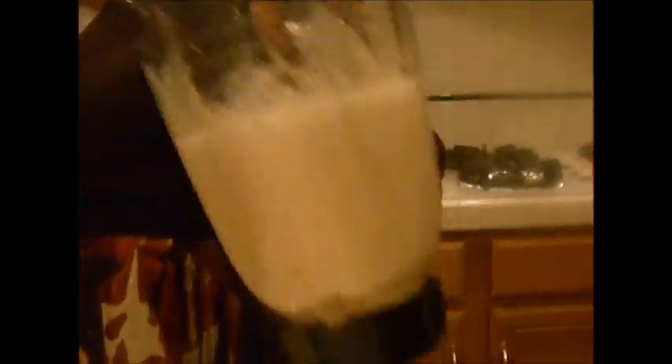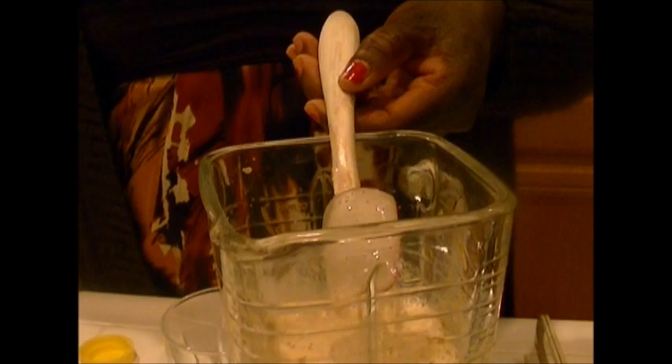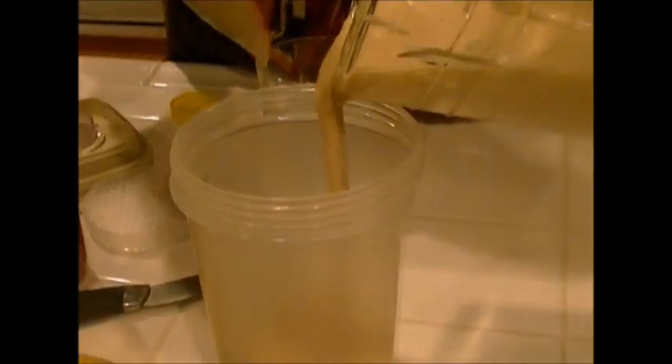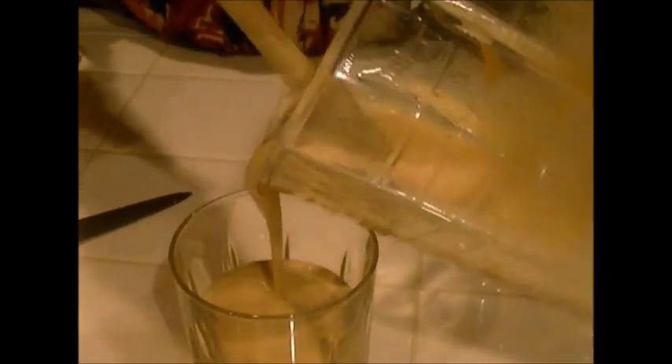I think this is about right. So there you have the banana peanut butter — or groundnut paste — milkshake protein shake. I'll pour this into the container here. A number of us are going to take it in this house right now.